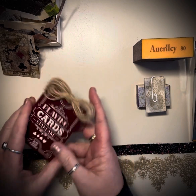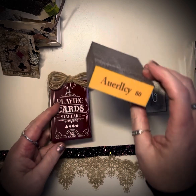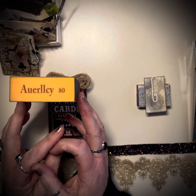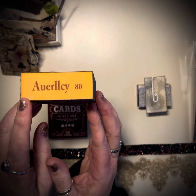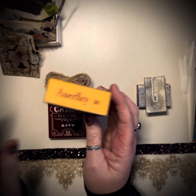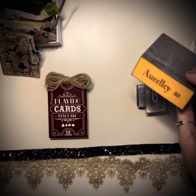Of course I have my deck of cards in there that are already sanded. Somebody asked what sanding block I use — I just use the cheap ones from Amazon, you get like four or five of them. Here is the brand: A-U-E-R-L-L-C-Y. This is 80 grit, but I've used all of the grits. It just doesn't really matter to me — it just sands off enough to give it the rustic look I like.